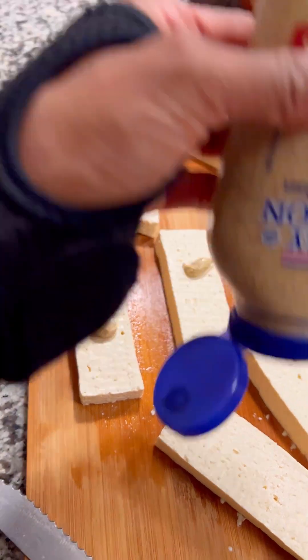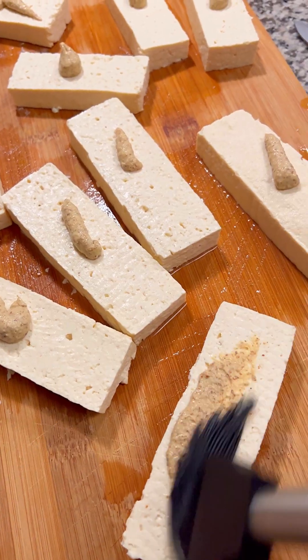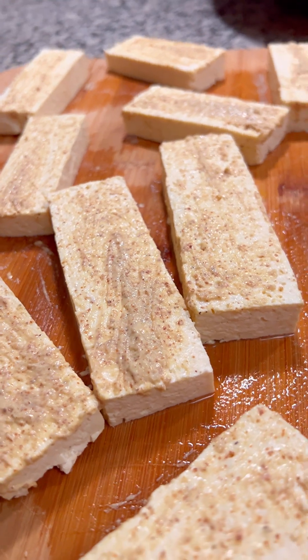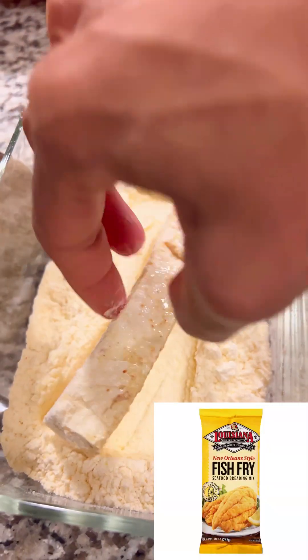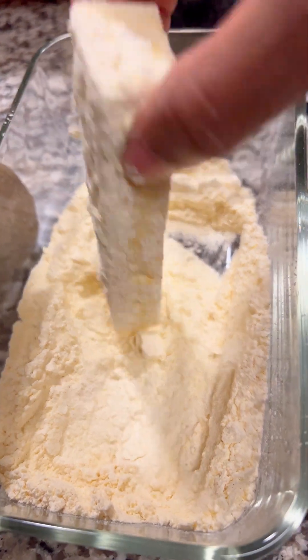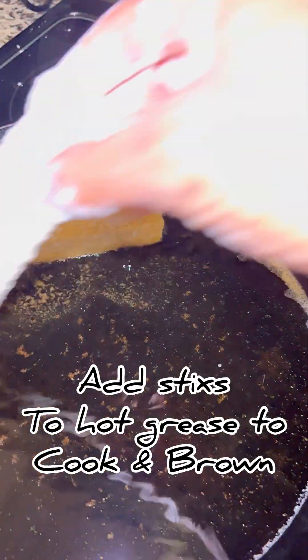So we started off with our tofu sticks, which I chopped into these long squares. We added mustard to give it a nice little ting to the flavor. As you know, tofu tastes like nothing at all, so however you season it is what it's going to taste like. So I love using this fish fry — it gives it a nice flavor. And again, it's fish sticks made with tofu, so we want to get the fish flavor as much as possible without actually having the actual fish.